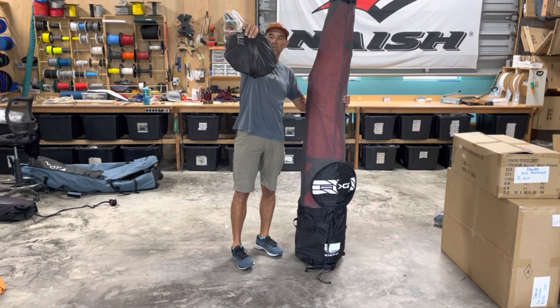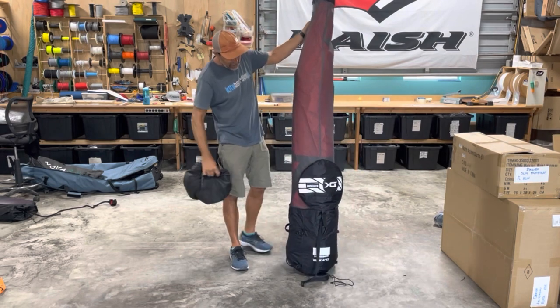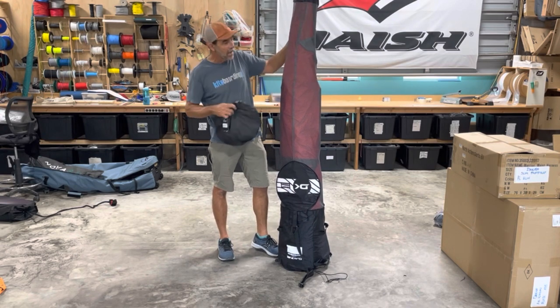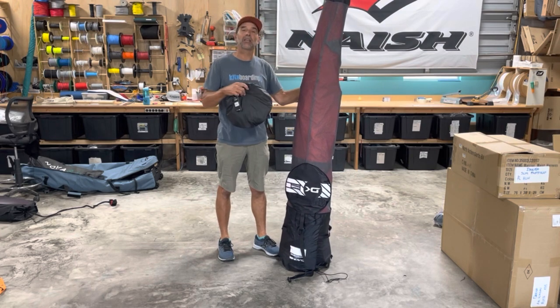Here's how it comes: it comes in a little bag like this, it's all inside of itself and expands out. We put the biggest wing in here — I wanted to see how big this went — this is a six-meter wing in here and you can see it's pretty nice and tight.